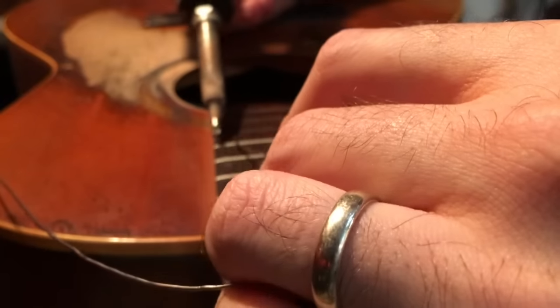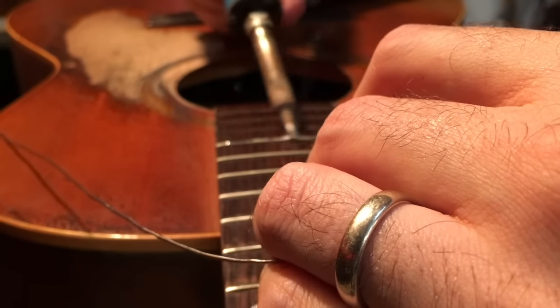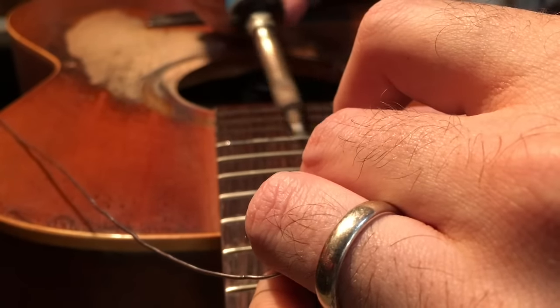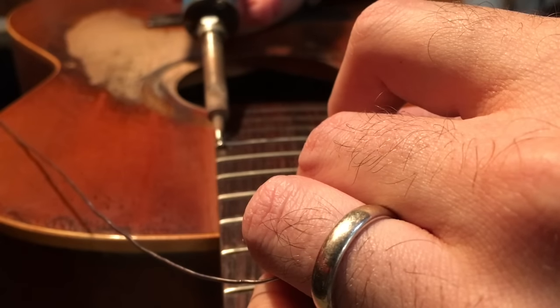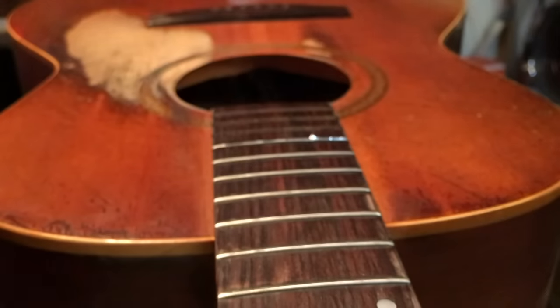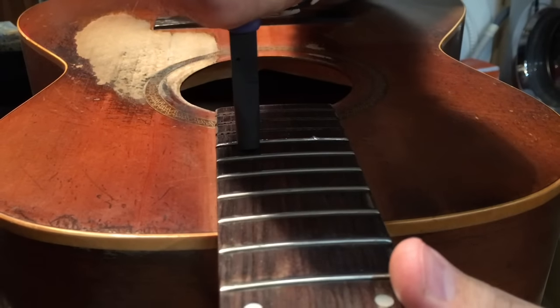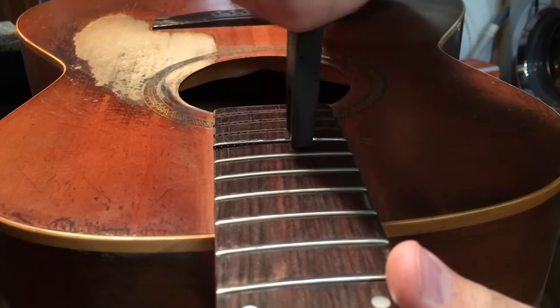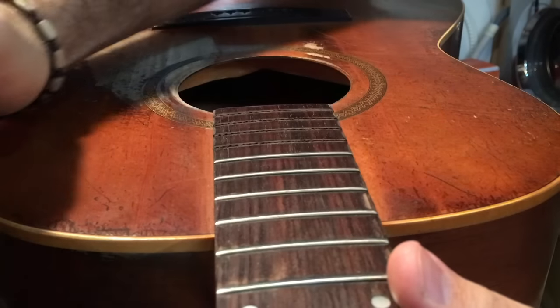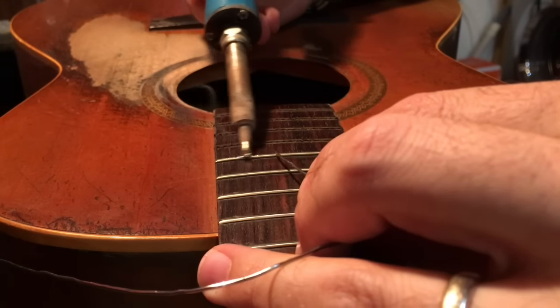I actually tend to use two different kinds of solder in my shop. I use my more expensive, thinner stuff for wiring jobs, but I don't use up all of that good stuff for pulling fret wire. I have another roll of thicker stuff that I'm not worried about consuming.